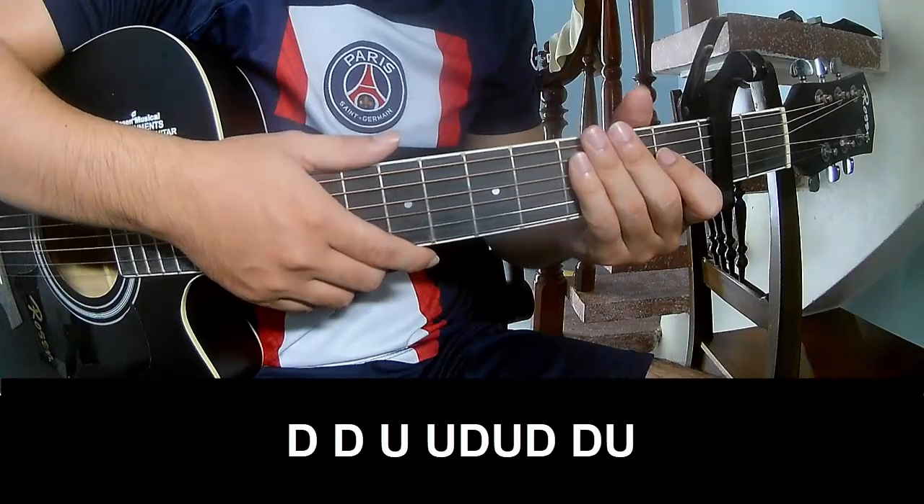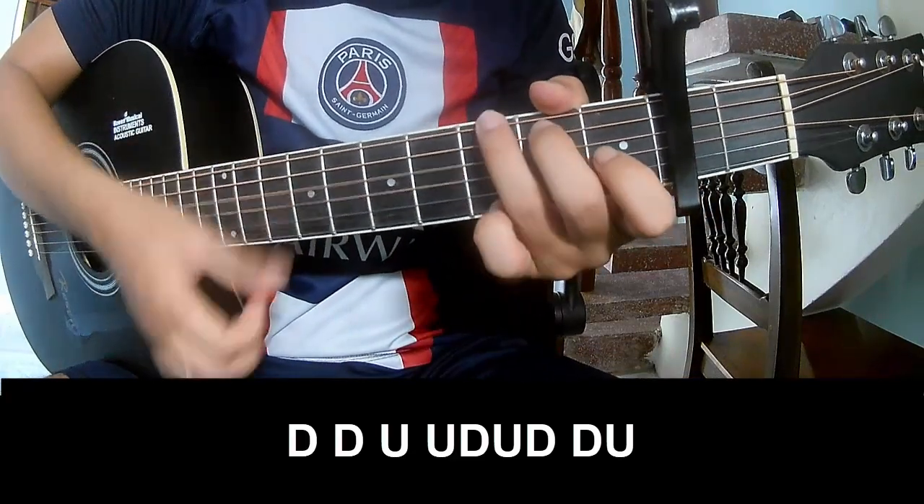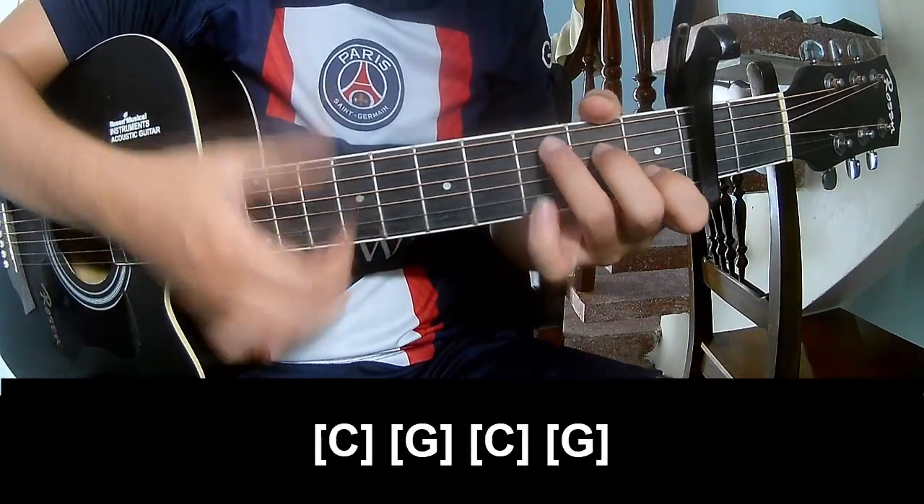Just for the chorus, play: down, down, up, up, down, up, down, up, down, down, down, up, down, up, down, down, up, down, down. Play along: C.